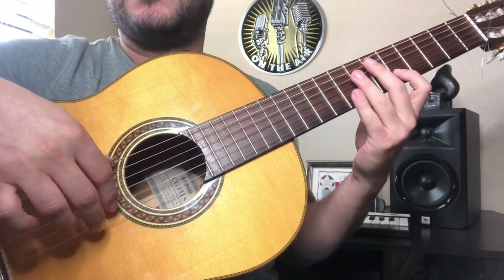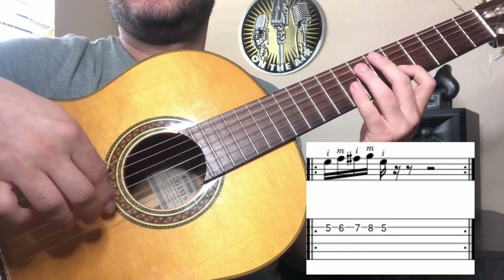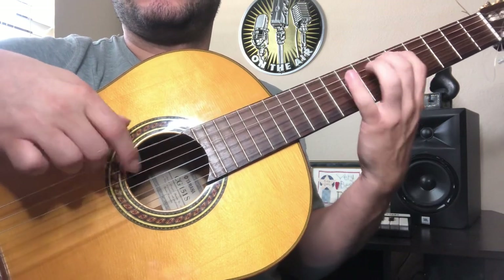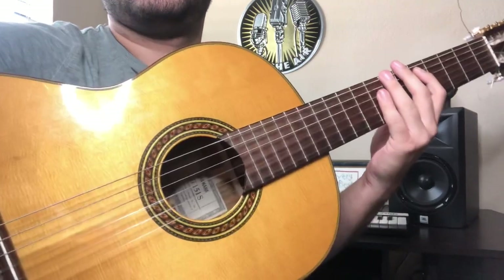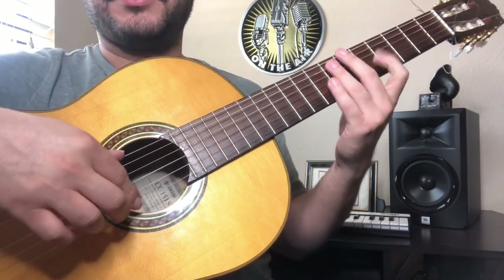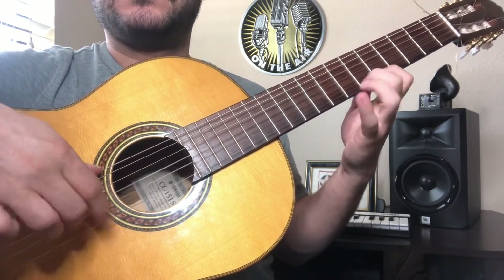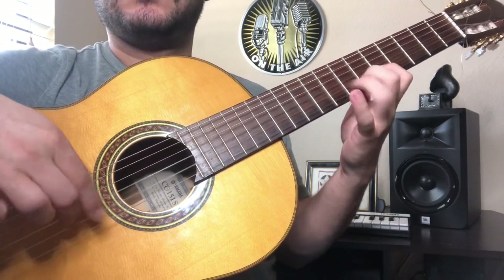Then you can try it on the second string. After that gets easier, you can do two strings at a time. Instead of playing on just the first beat, you can play on the first and second beat.